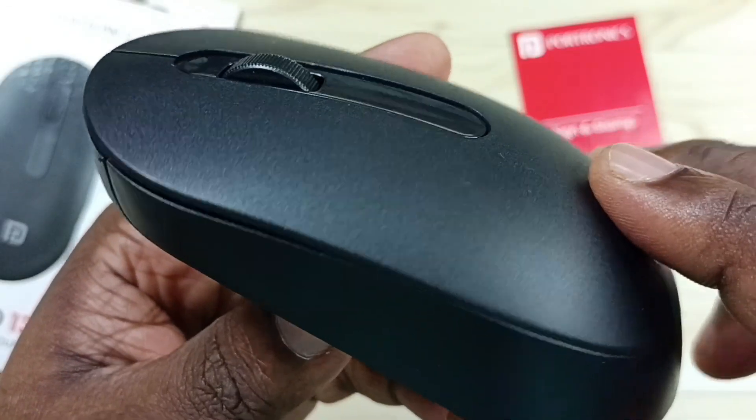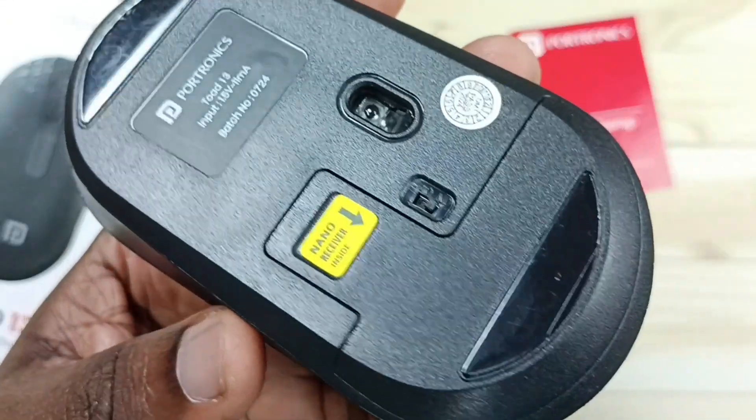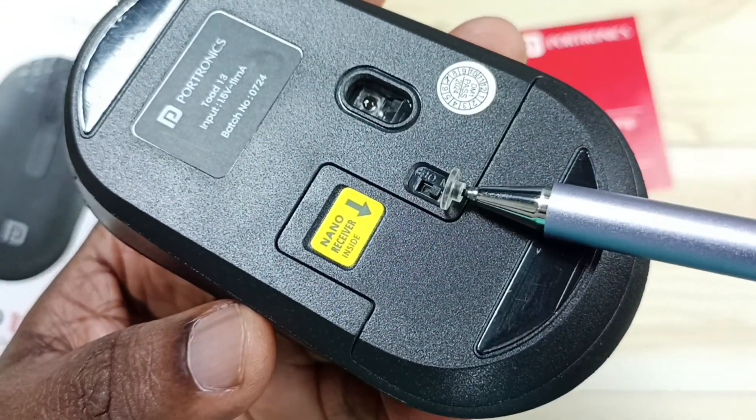Let me go to the back side of this mouse. Here on the back side you can see the on/off button.